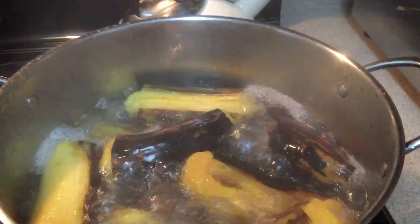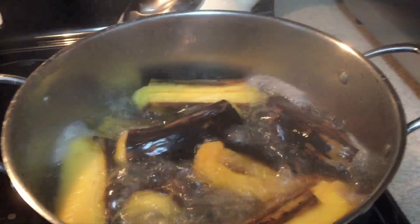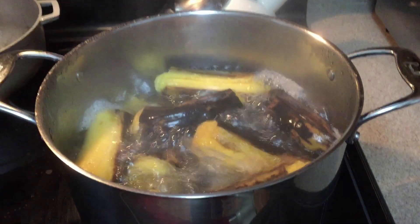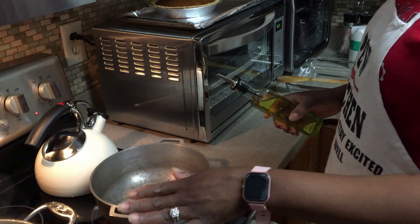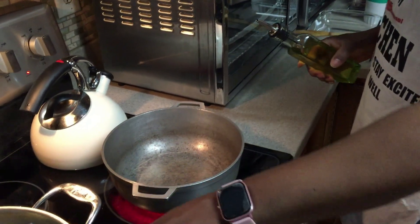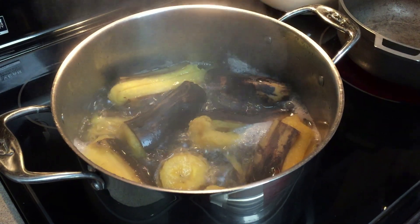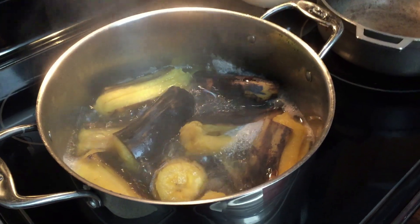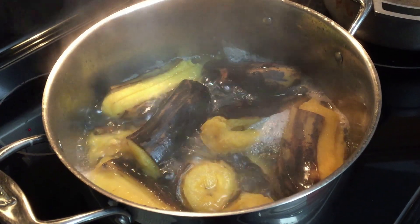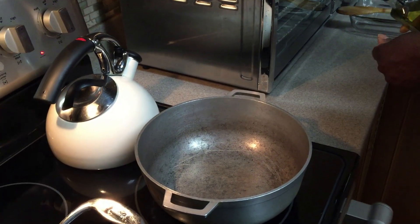You'll see the next step as you make this pasta layer. I just switched burners — the plantains continue boiling over here and it looks like they're almost ready for me to take off, strain, take the skin off, and start mashing them down. Now I'm going to do the ground meat.